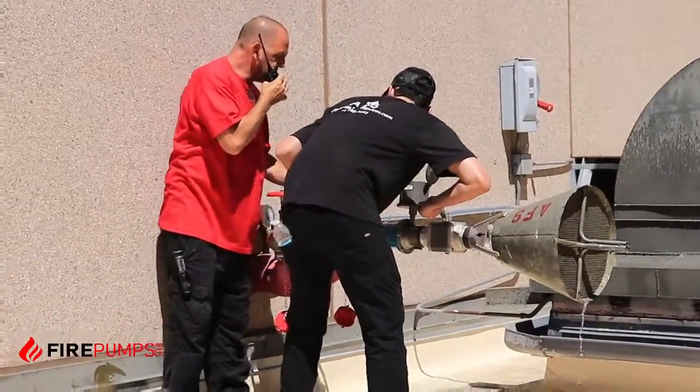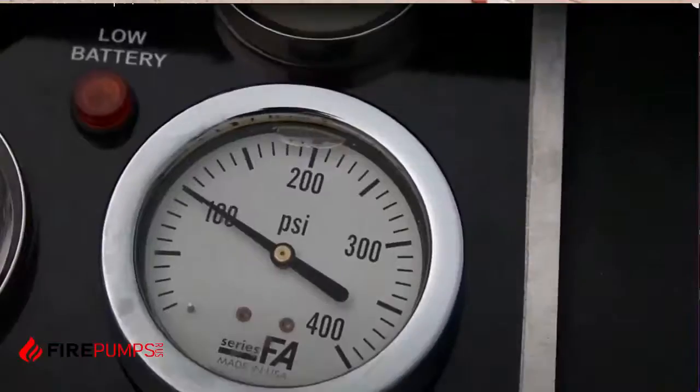Okay, we're closed. That was a successful 500 GPM flow test on the roof of a 27-story building. We had a residual of 100 PSI on our line.